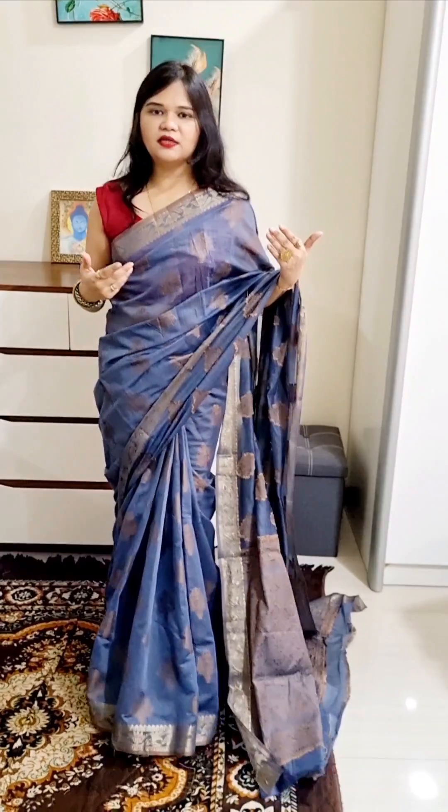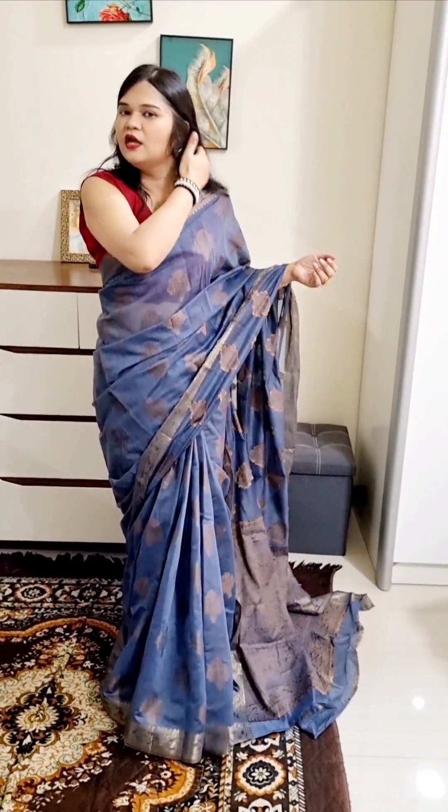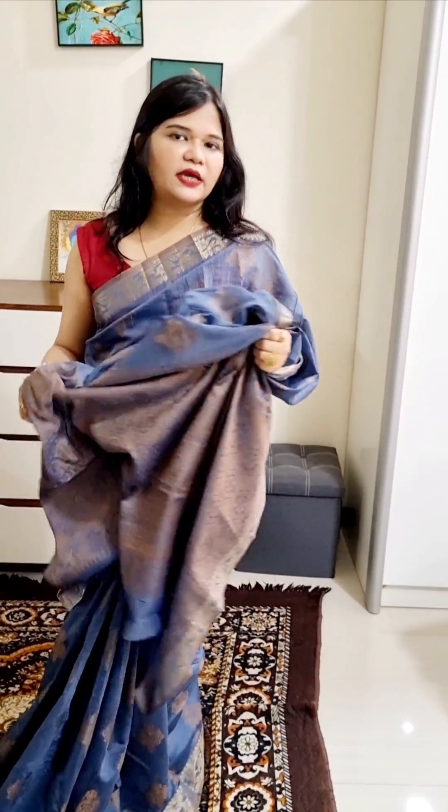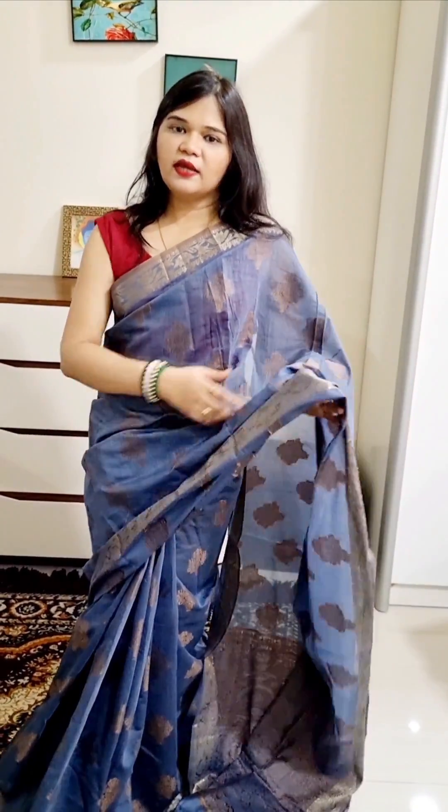As a wedding sari, it is very popular. It is beautiful with this sari, with blouse — it is a copper weaving work. It is very soft and smooth. We usually don't get this premium quality. We are giving this at just 950 rupees. COD is available with an extra charge.